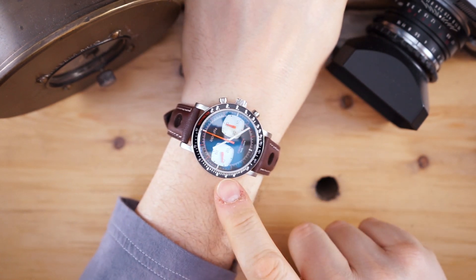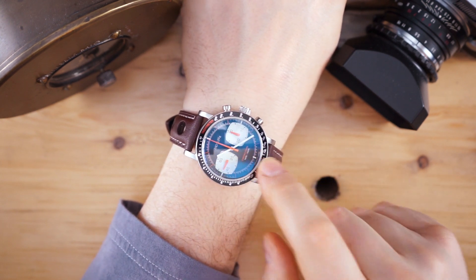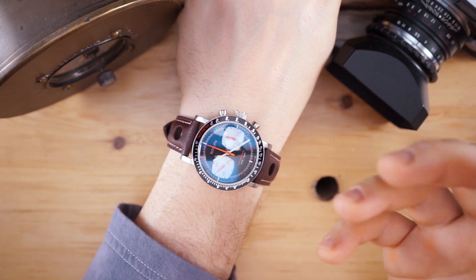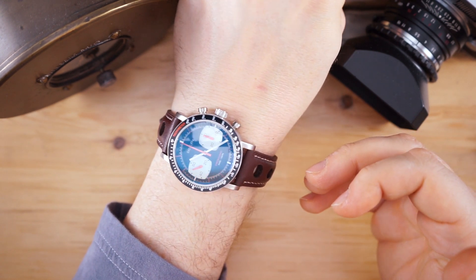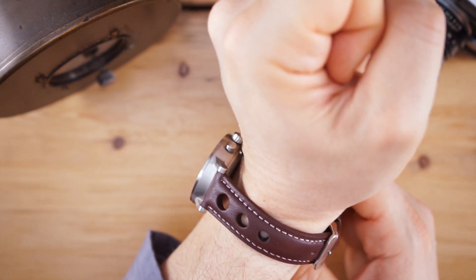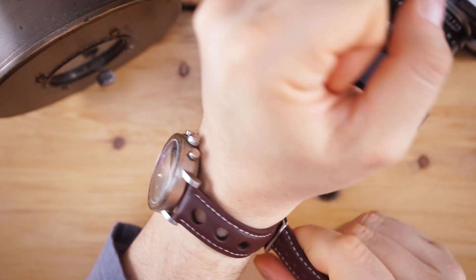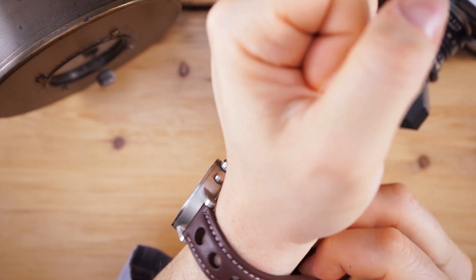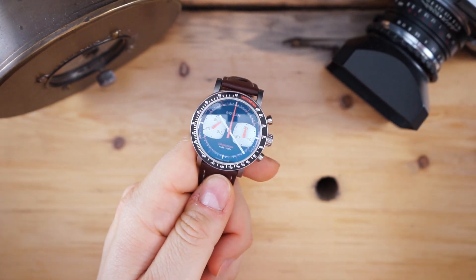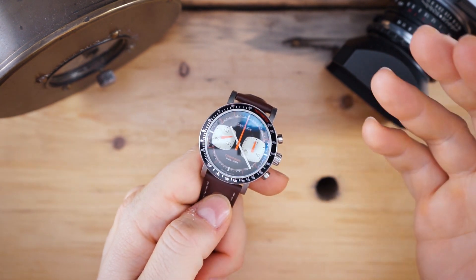I like the idea that they're going to go bead blasting and add a sapphire insert. They've already funded on Kickstarter and are now on Indiegogo, so you will get this watch if you go and fund them. The crown is signed — I don't know if I mentioned that. They also said they did loom the watch with Super-LumiNova, so I'm going to do a quick loom shot.